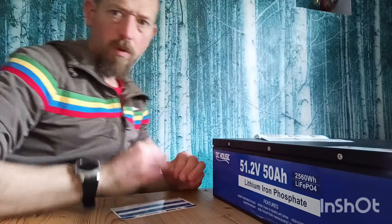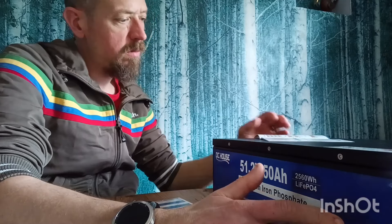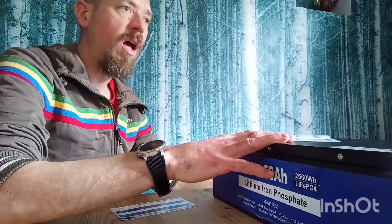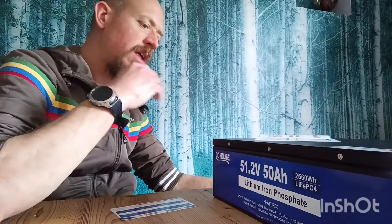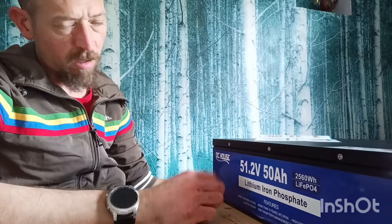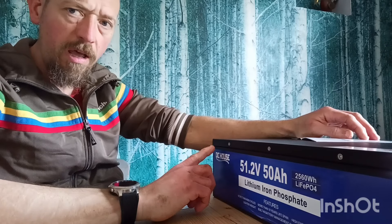Welcome back to the channel. This is quite an exciting video for me because this is the first time I've worked with a company to build on my off-grid household solar array. This isn't a sponsored video — I paid for this battery — but they are working with me on a personal level, giving me advice. It's from a company called DC House, which you can find on Amazon in America, Amazon in the UK, and on eBay.